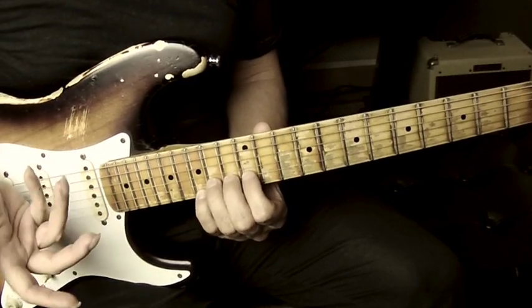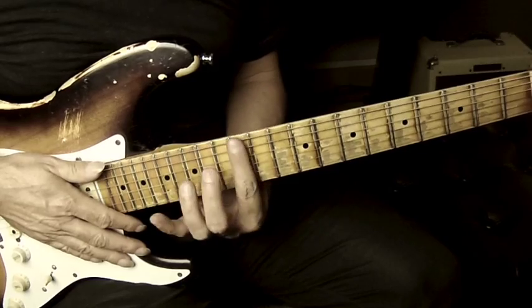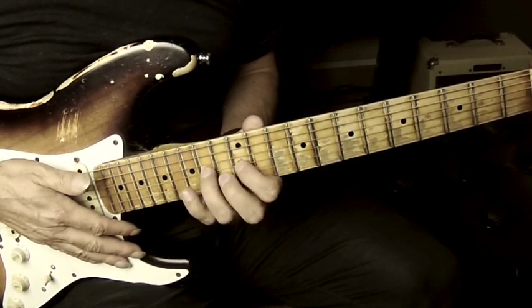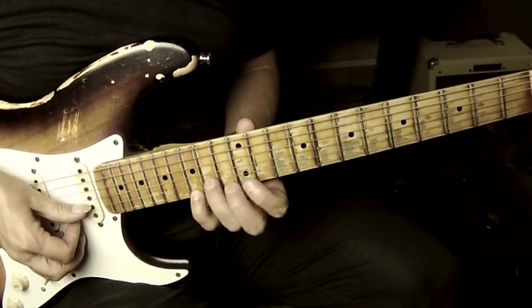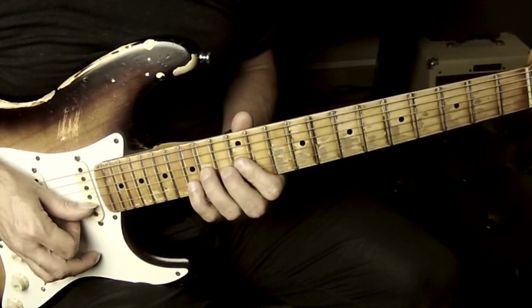Turnaround 19 is utilizing a series of double stops. I'm basing this around the 12th position and thinking about my blues scale kind of pattern so you get a positioning for your fingers. I'm utilizing some of the shapes from that pattern.